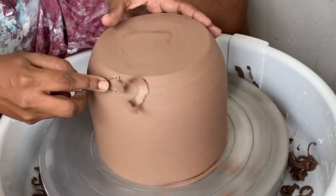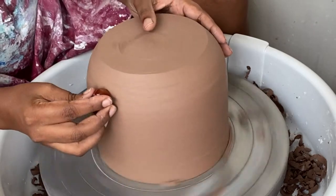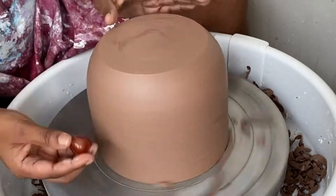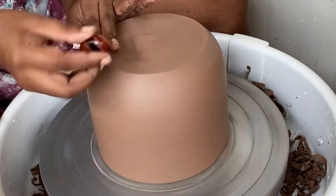Once the piece was dried enough and at a nice leather-hard stage, I trimmed it to remove any extra clay and give it a more defined shape.